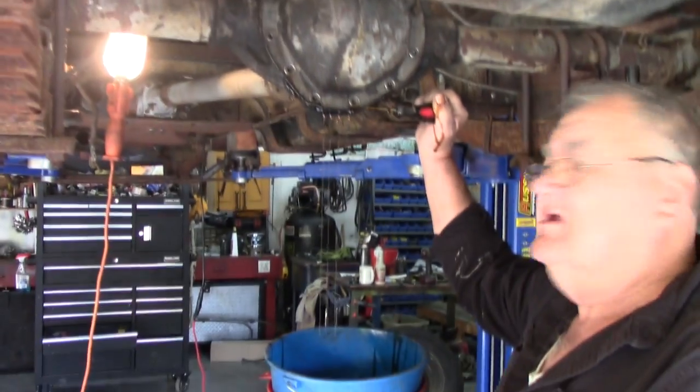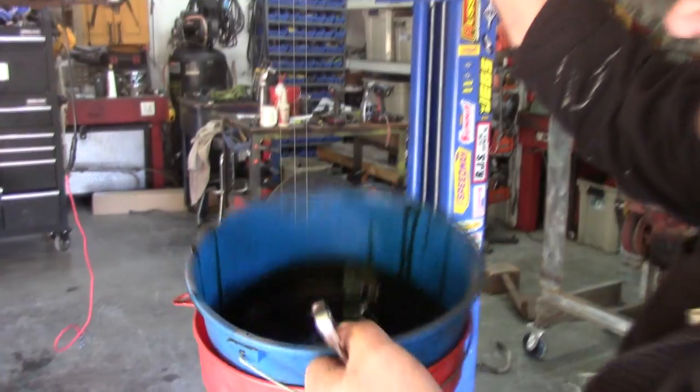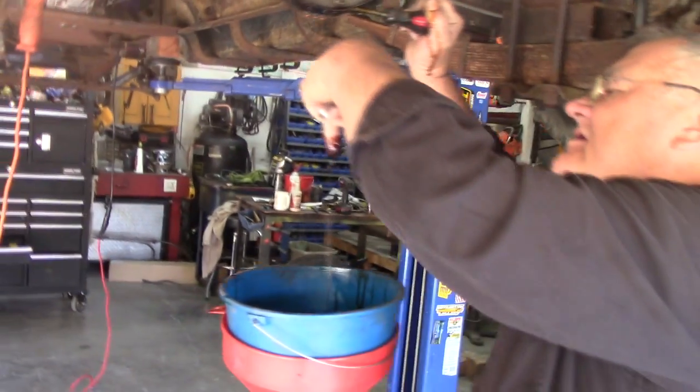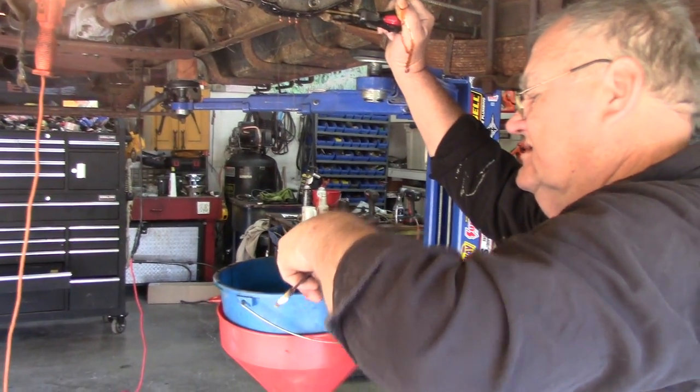How much is in there do you think? It's about a few. Do you think it was a little bit low? I don't know. They don't take much. It looks kind of dark, don't it? Yeah, it is. There's no little chunks of metal falling out of there, is there? Oh, good. That's a good sign. If I hear a splash, I'll know.